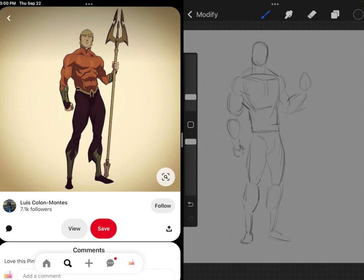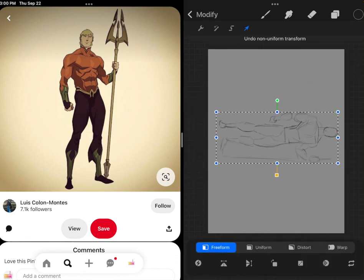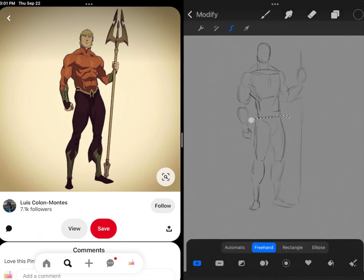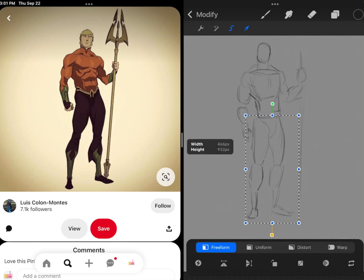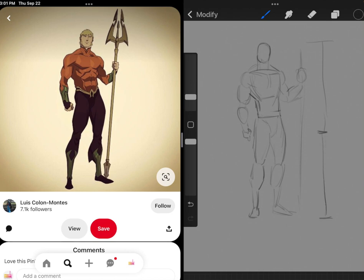As with all sketch practice diaries, I strongly encourage you to sketch along and explore this piece with me yourself. I can see that the legs are actually too short now, so let's go ahead and give him a little more room. A good rule of thumb is that the top of the head to the bottom of the crotch is about halfway, and that's approximately fine right now.